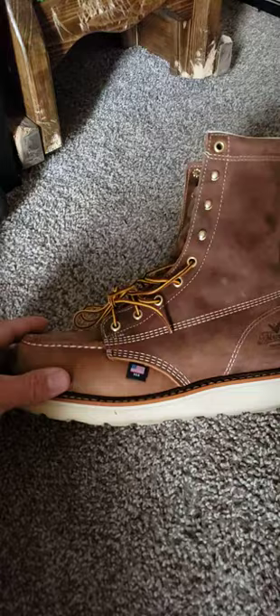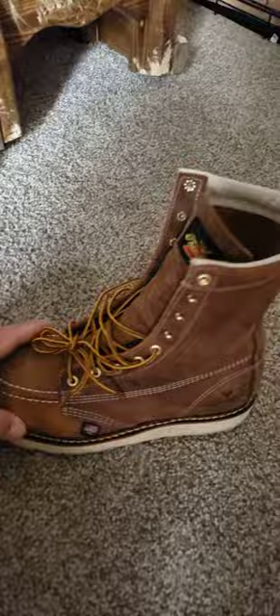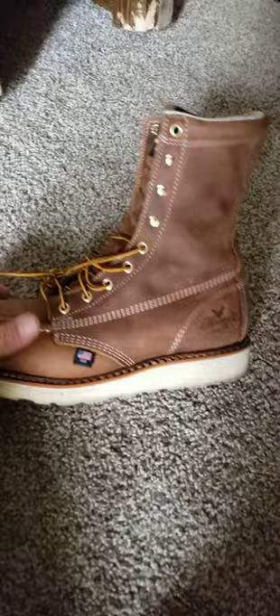They were about $250 at Boot Barn, so I wanna make sure I get at least a year or two out of them. As far as I can tell they're holding up pretty good. They're stiff and they're gonna take a while to break in, but I'm not all too worried about that. That comes with buying new boots.